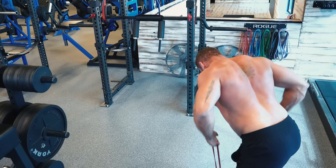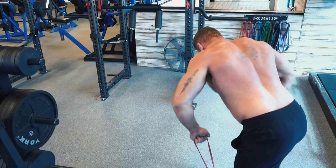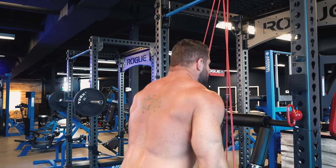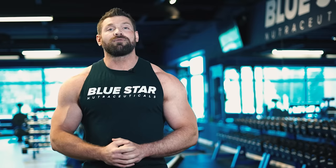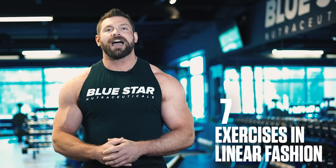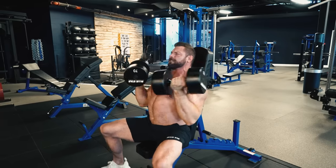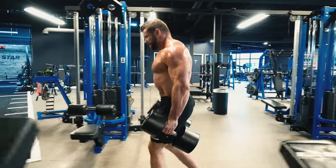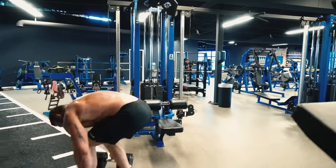All great workouts require a great warm-up, even for traps and shoulders. So take a good 5 to 10 minutes and get your muscles and joints warmed up and ready to lift. For this workout, you'll perform 7 exercises in linear fashion — meaning you'll perform all sets for exercise 1 before moving on to exercise 2 and so on, until all sets of all 7 exercises are complete.